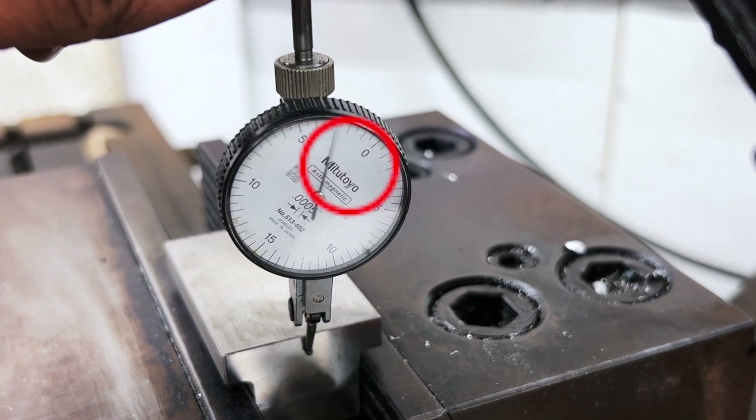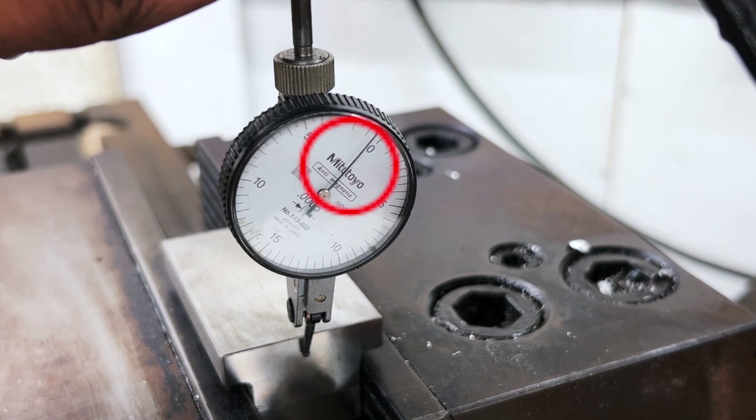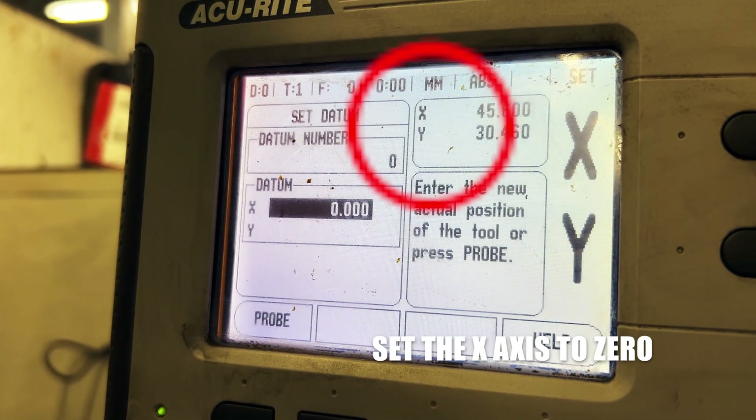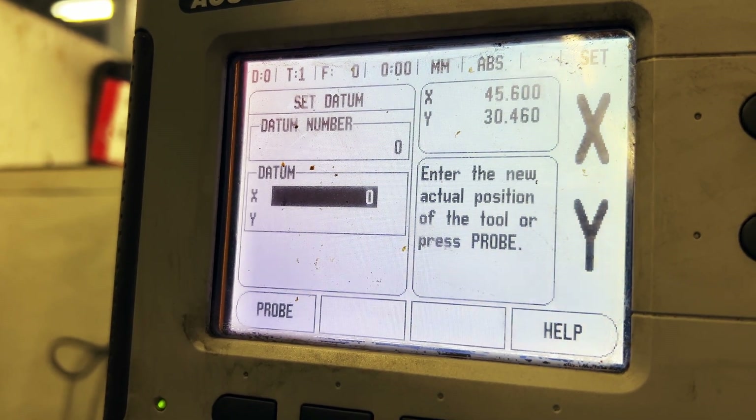To do this, rotate the dial back and forth through a small arc while observing the deflection. When you've identified the tangent point, mark it as zero on your DRO. This will serve as a reference for the center coordinate.